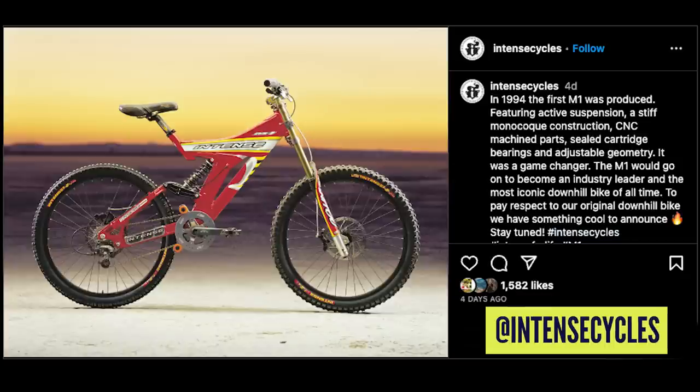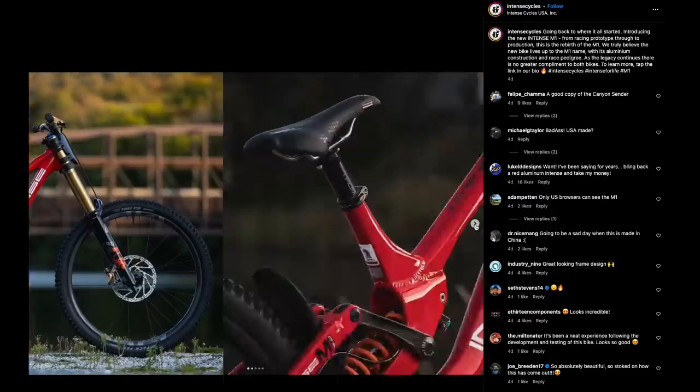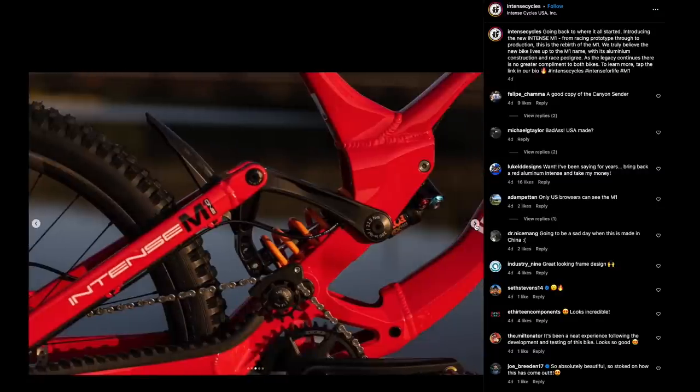The Intense M1 is back — a legendary bike originally launched in 1994. The M1 was iconic, ridden by people like Sean Palmer and Chris Kovaric, and even Nigel Page. Back in the day, lots of other brands used these bikes and rebranded them, and many world champs won on this bike even though it didn't look like an Intense.